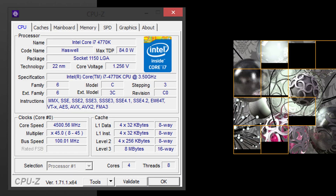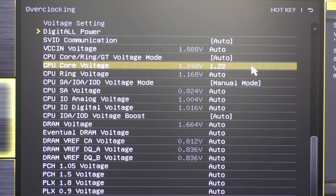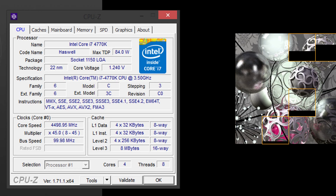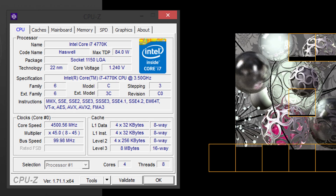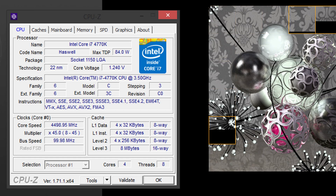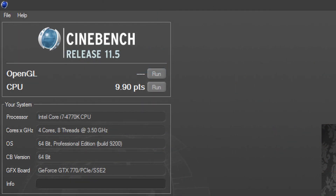Stable as well — nice so far. How about 1.220V dialed into the BIOS? That's 1.240V in CPU-Z. That's really low already for 4.5GHz, yet we're stable. At 4.5GHz and a core voltage of 1.240V in CPU-Z, my i7-4770K gets 9.90 points in Cinebench.